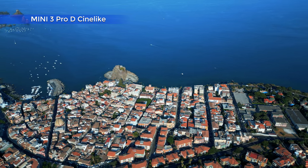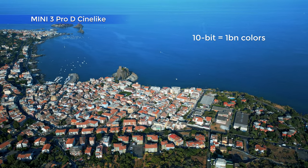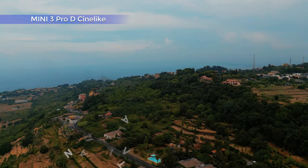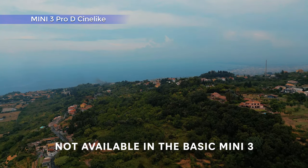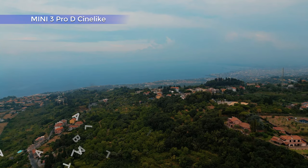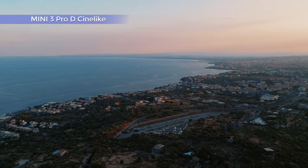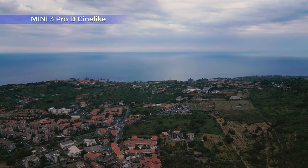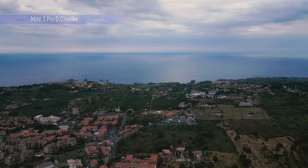The Mini 3 Pro has the 10-bit flat profile color mode D-Cinelike, meant for serious color grading. A 10-bit profile can display over 1 billion colors versus around 16 million for an 8-bit one. The wider color spectrum prevents color banding in uniform areas and other artifacts. Since this profile is more solid in post-processing, it is a better choice to adapt the footage to the specific color range of a project. This profile also has a wider dynamic range and is meant to perform better in situations with a lot of difference in luminosity. In the first version of the Mini 3 Pro, I found D-Cinelike a bit disappointing — at the time it was an 8-bit profile and the shadows were a bit crushed — but it has been constantly improved by firmware updates and it is now a true 10-bit mode.